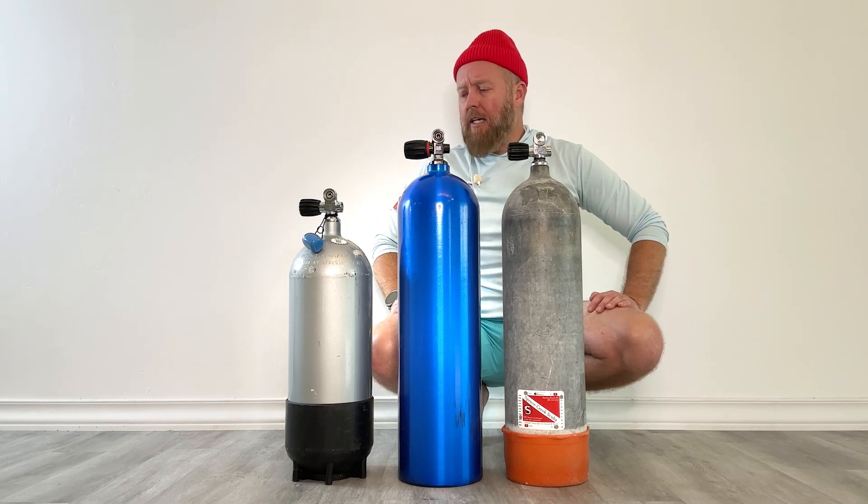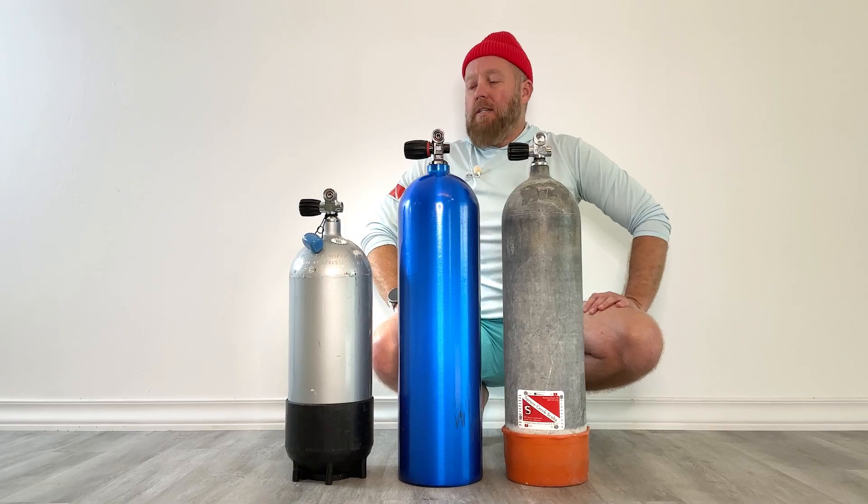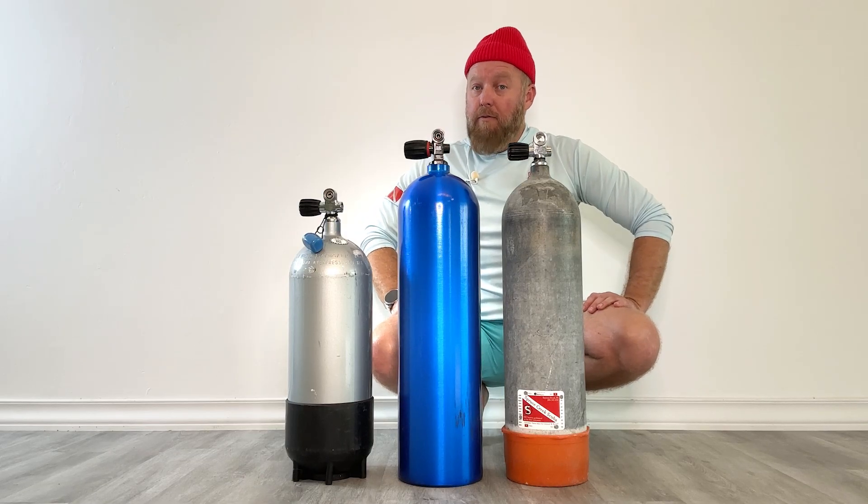So let's pretend we had two 100 cubic foot tanks — one's a high pressure, one's a low pressure. The low pressure 100 cubic foot tank would have 100 cubic feet in it when filled to its rating, let's say 2400 — common ratings are 2250, 2400, 2650, whatever it's stamped on the tank. Whereas the high pressure is typically about 3442 PSI. If you fill it to 3442, it has 100 cubic feet of air in it.